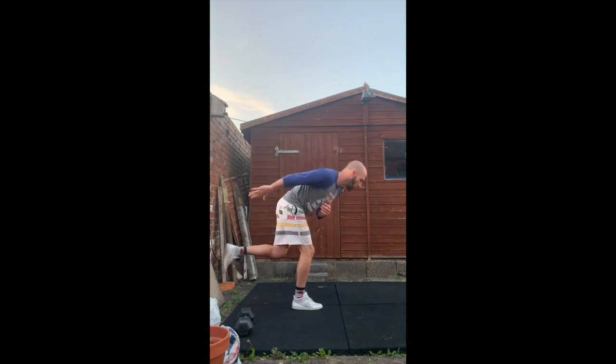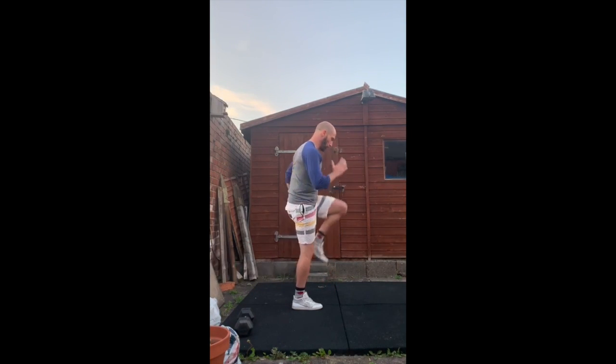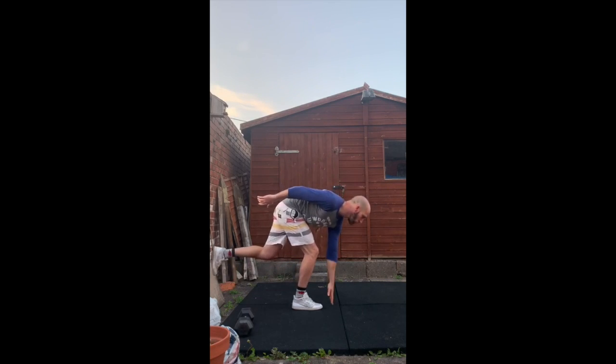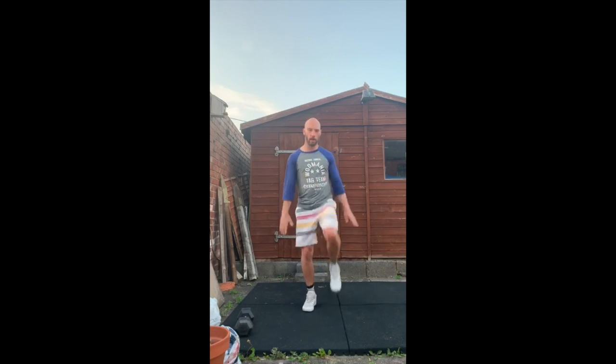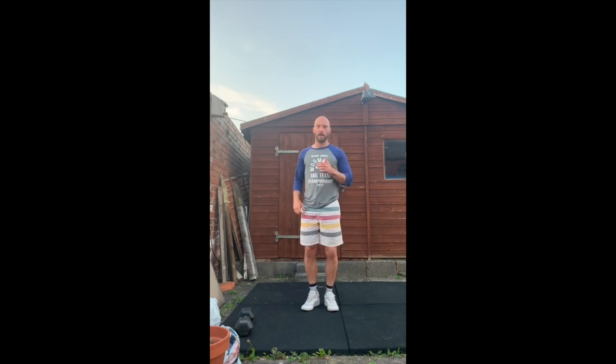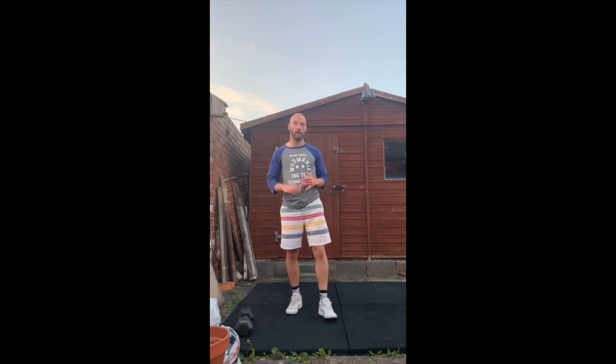Once we've done that, I want you to practice a couple of things you're going to be doing a little bit later as well. We've got our RDLs to do — I'm going to touch the floor — somewhere between five and ten repetitions on each side. Then I just want you to get used to going into a faster movement, driving the knee up on the spot to get ready for the sprint. Looking for about 10 on each side.